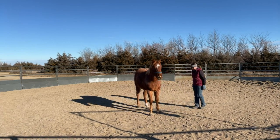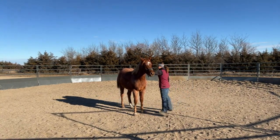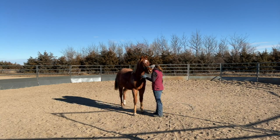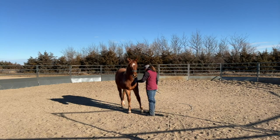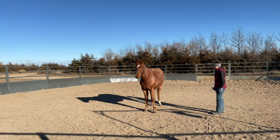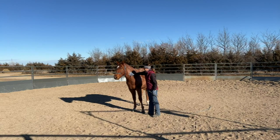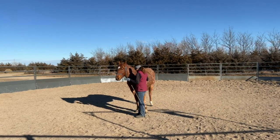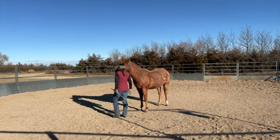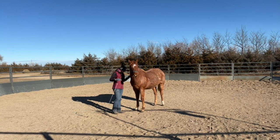I want him to just take one step over and cross over. One thing that he's doing here is he's taking a step forward — he's not just crossing straight over, he's going forward with that step. So I'm gonna go ahead and take a step back with him and ask him to move back before I ask him to move over again. I immediately back out of the space as soon as I get that one step. I just want one step at a time. I want to have full control of those feet because it's the footwork that counts here.